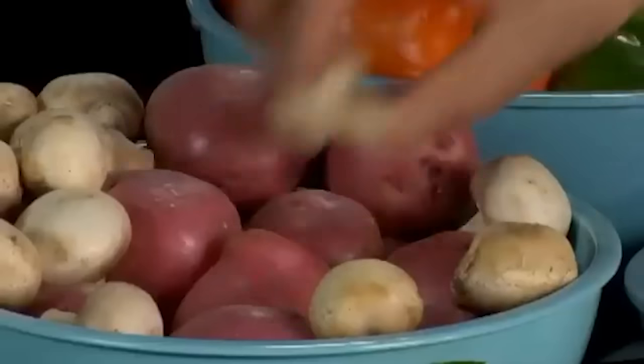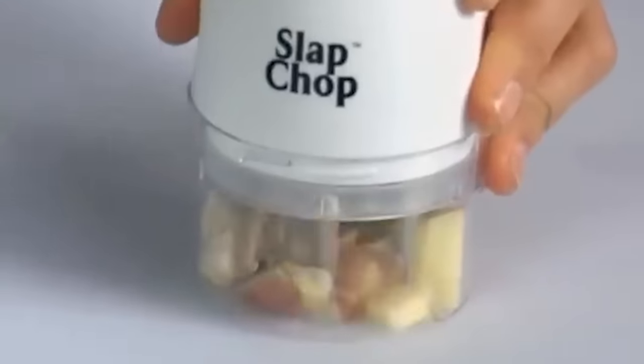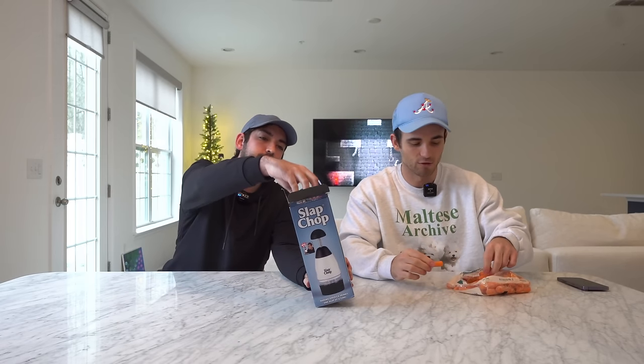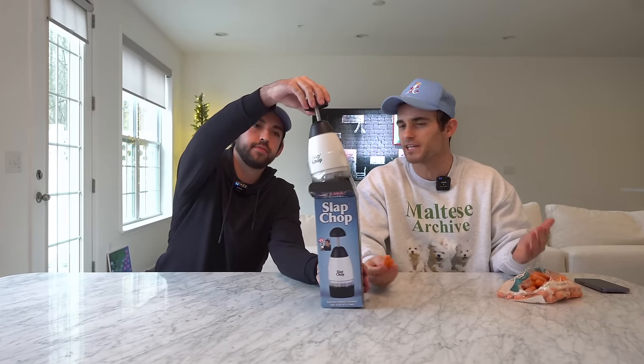This next product is the Slap Chop. One slap, you got big chunks for stews; two slaps, home fries in a second. When you add a mushroom, the more you do it the finer it gets — you don't have to switch any blades. This is one of my favorite infomercials I've ever watched. I believed it for the longest time. I don't know why this hasn't become more popularized, because it's a perfect solution to cutting your vegetables, especially if you don't care what they look like — you just eat them in small little bits.